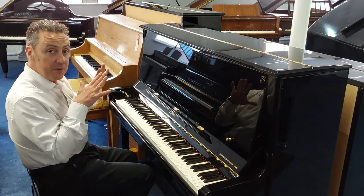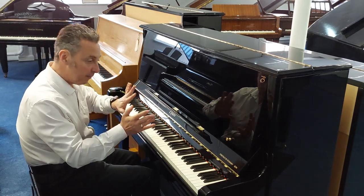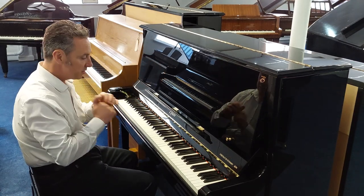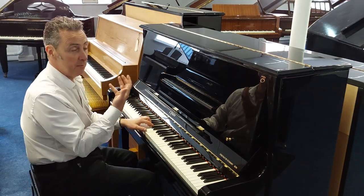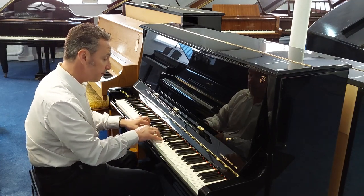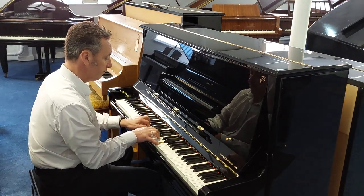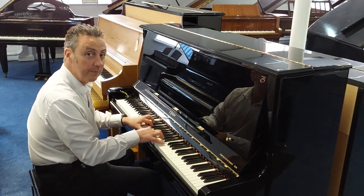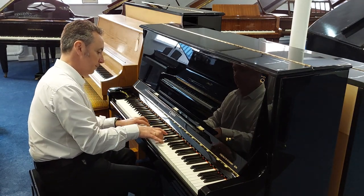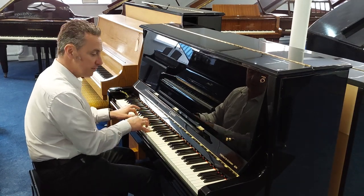The other thing you can do is you've got three pedals on here, and the middle one's a practice pedal. You can push it down and to the left, and it puts a felt between the hammers and the strings so you can play more quietly — maybe later at night or when people are in the same room. It's a lot quieter and a unique sound as well.